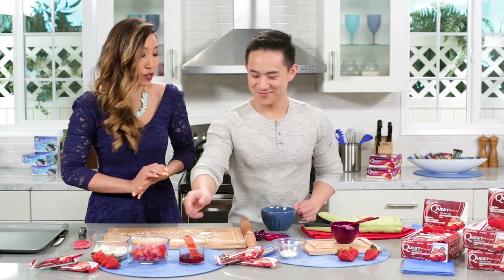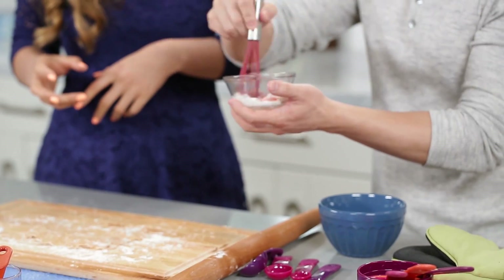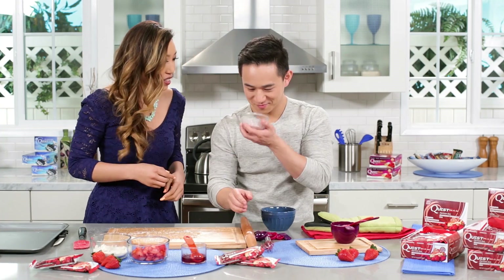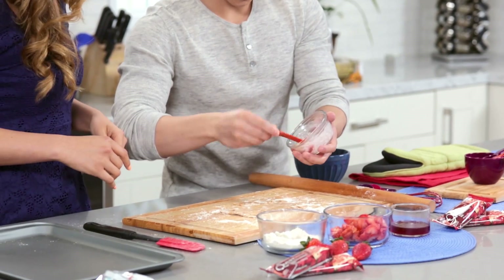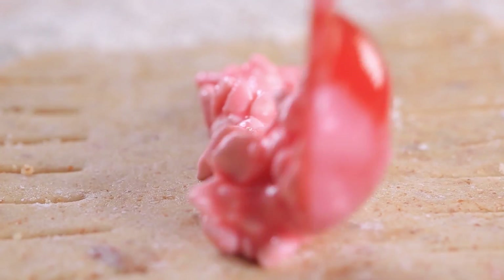Okay, so it's filling time. Take a teaspoon of the sugar-free strawberry syrup and mix it in with that low-fat cottage cheese. Give it a good whisk. That looks pretty good. It smells pretty good too. Yeah, go ahead and spoon it into the center here all the way down the line, nice and evenly, and I'll top it with strawberries.